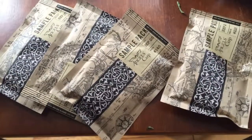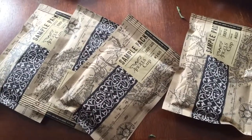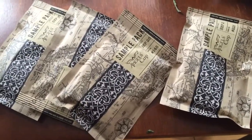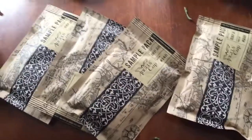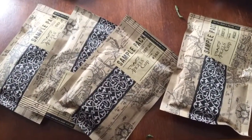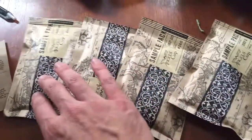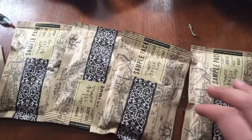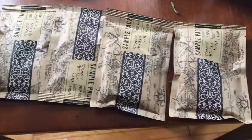Hey everybody, this is a review of Angel's Cup, the coffee tasting subscription service that I subscribe to. I just want to give a little overview about what the service actually is. I do this weekly, and every week I get shipped four packets of coffee. Inside these are single-origin beans that are basically blind.